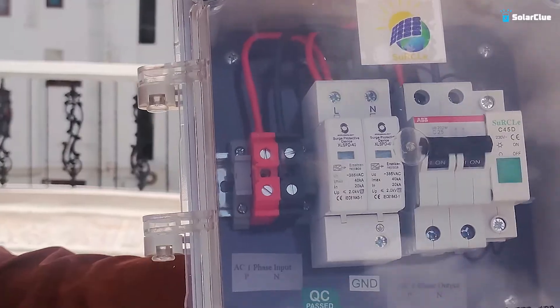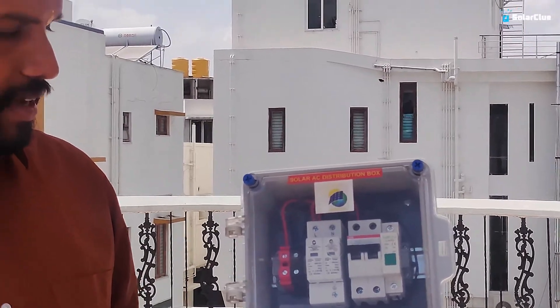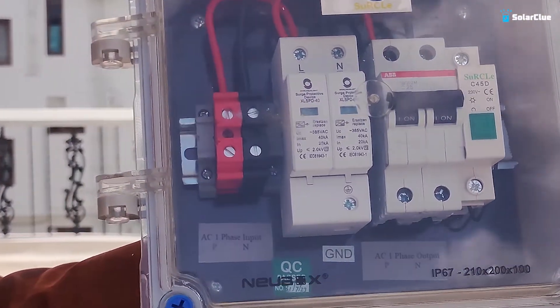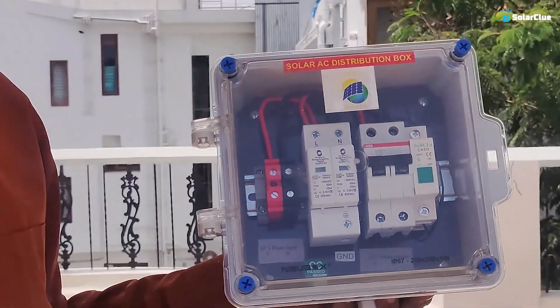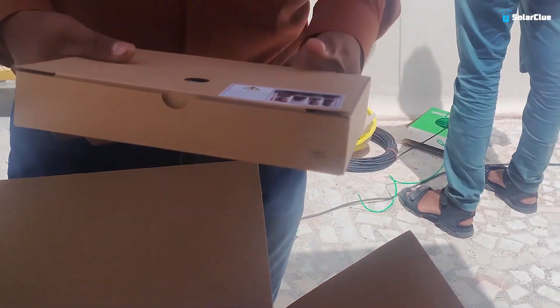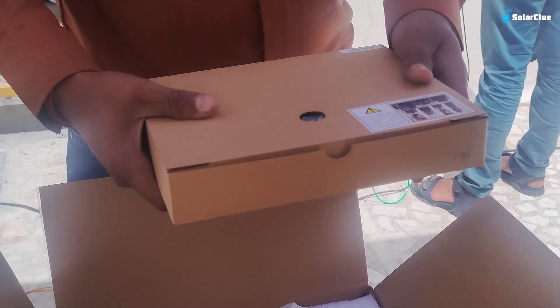This is the solar AC distribution box. Here we also have a secondary level SPD connected to the output of the inverter, along with MCBs for controlling the output. There is also a disconnect switch — this MCB acts as a disconnection switch during service. This is a GoodWe 3 kilowatt single-phase on-grid inverter kit, which includes accessories like a Wi-Fi module, AC connector, and DC connectors.